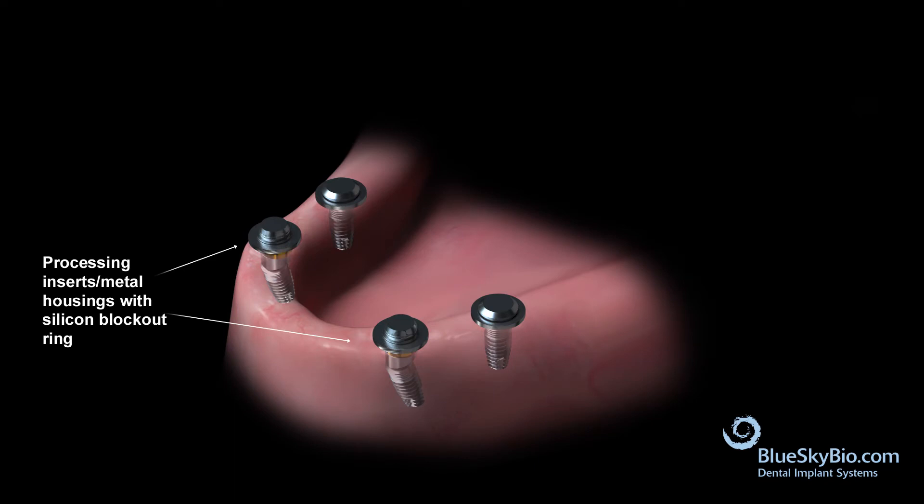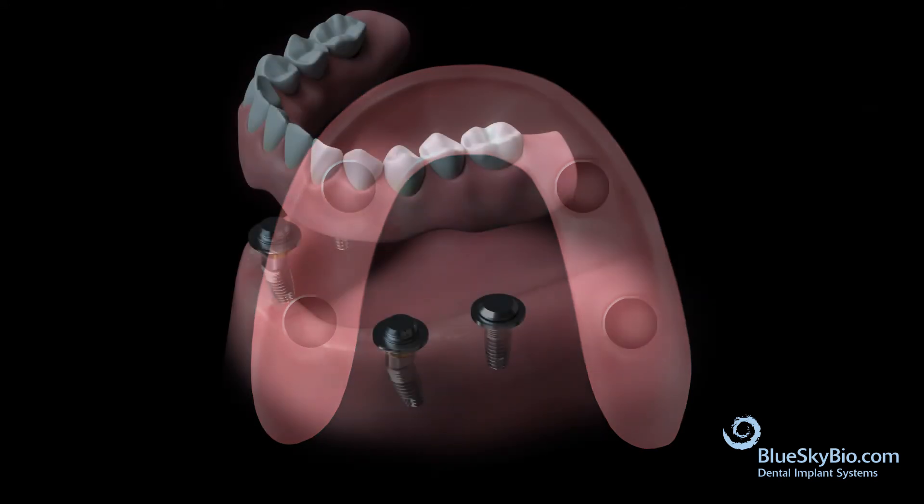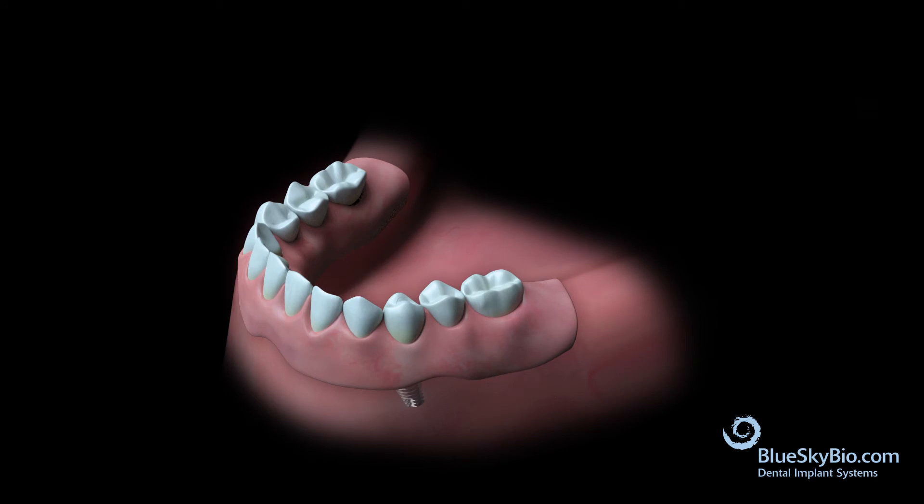Remove enough material from the tissue side of the denture to ensure that it doesn't interfere with the housings. Verify that the denture is seating passively over the retentive housings and adjust the denture as necessary for a passive fit.